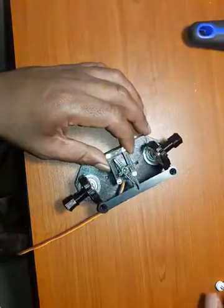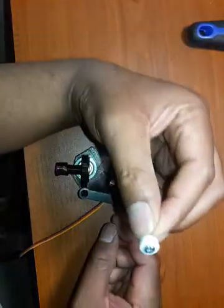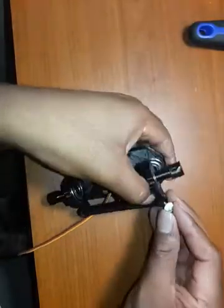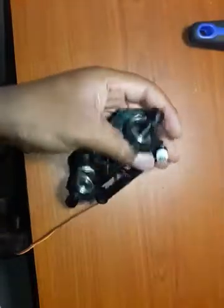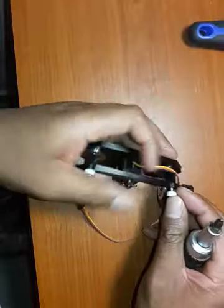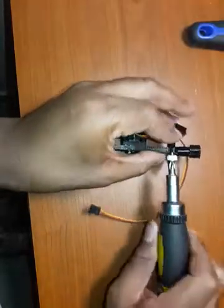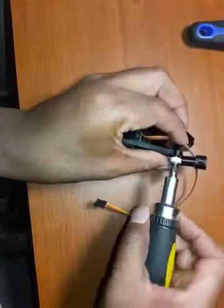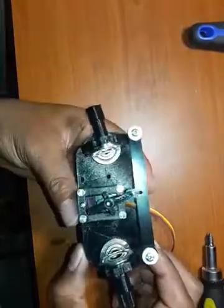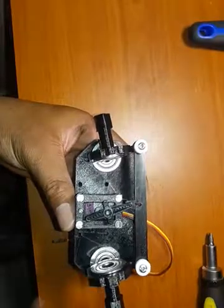We're almost at the end. Use your self-tapper screws — these are about nine millimeters — and also print these caps. The STL files should be available; they're very useful so I use them on every project. Don't make this too tight. And this here is the near-finished product.